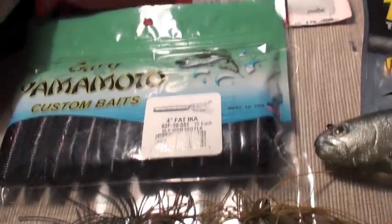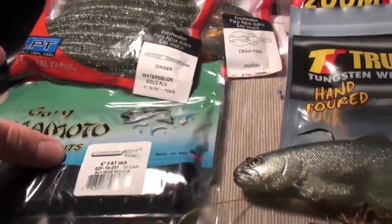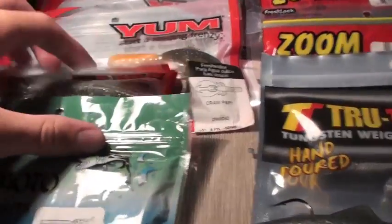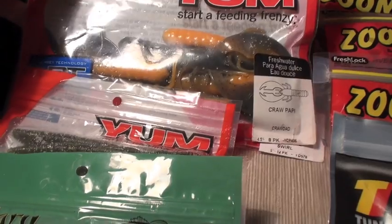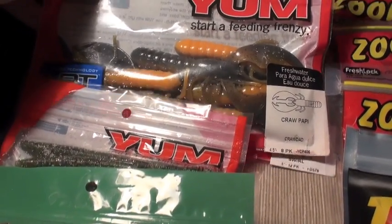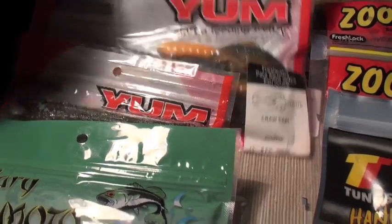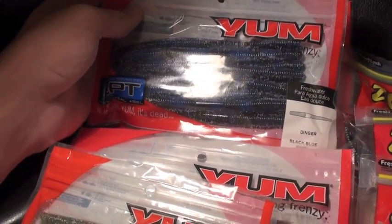A little Yum Dinger right here, four-inch in Watermelon Gold Flake — had a lot of luck flick shaking these. Next, we've got the Yum LPT Craw Poppies in just a regular crawdad color. These are pretty big baits — four-and-a-half to five-inch. Also a Yum Dinger in black and blue swirl.